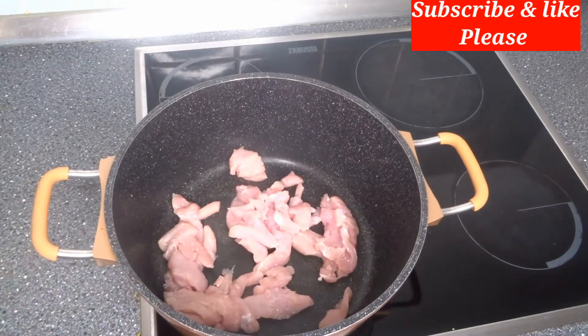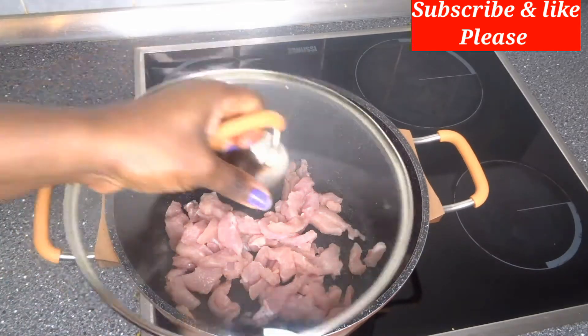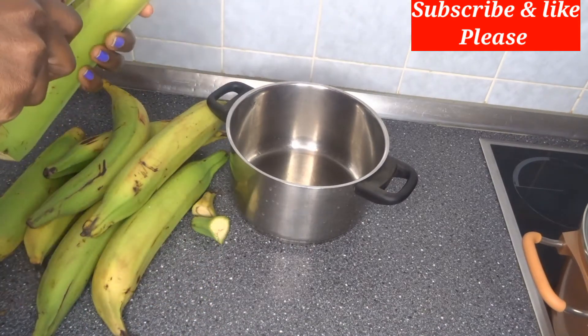The first thing to do now is to steam this chicken breast for just 10 minutes. I will not add any water to it — I will just steam it like this and cover the pot. The second thing to do is to cut the plantain little by little.